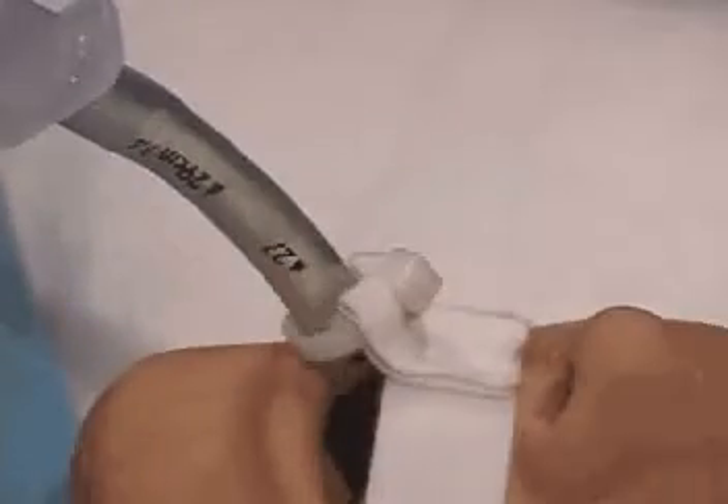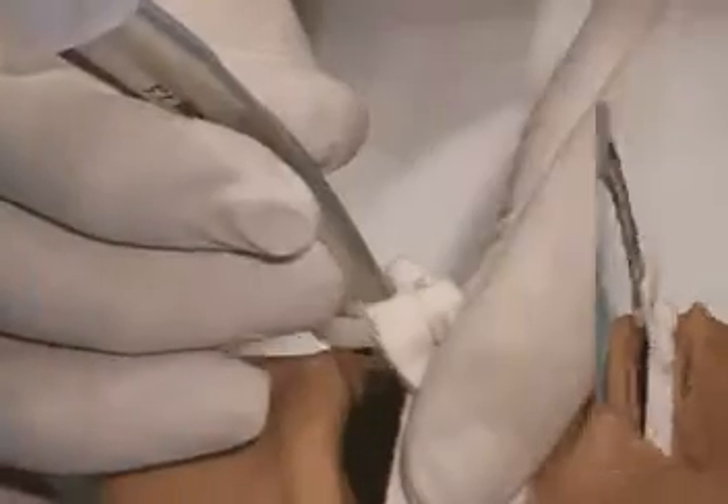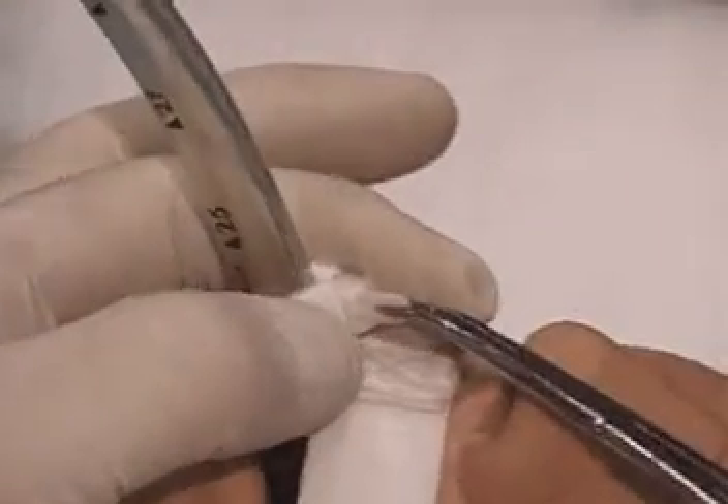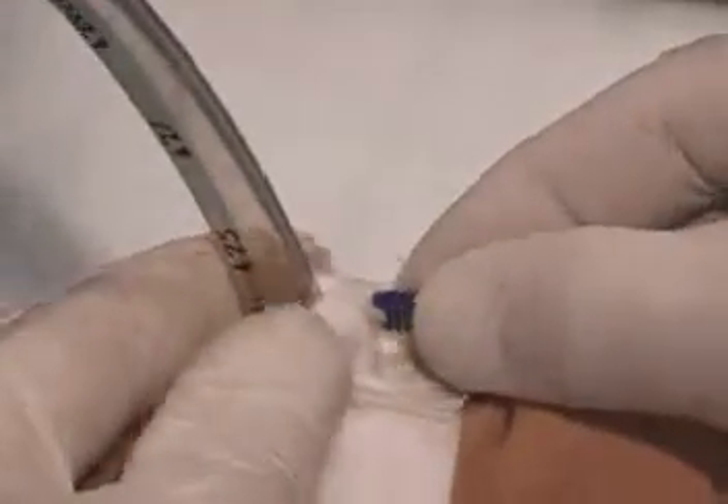To reposition the endotracheal tube, deflect the release lever and push the excess tab through the retaining unit. Reposition the endotracheal tube. Retighten the cable tie using a hemostat. Replace the blue cap on the end of the cable tie.